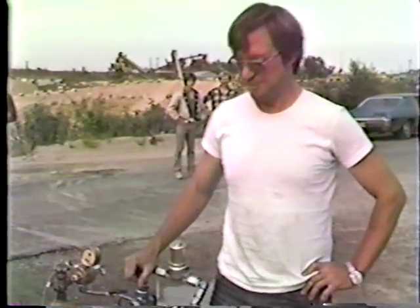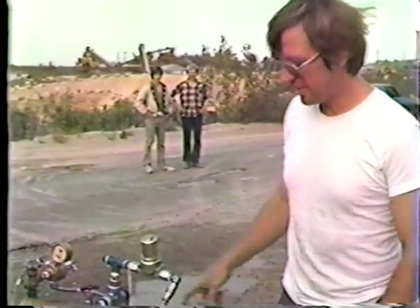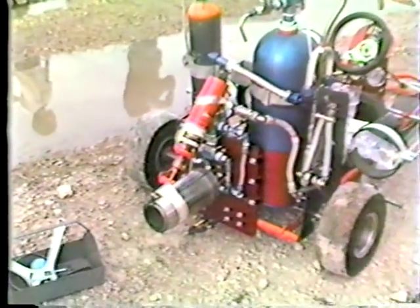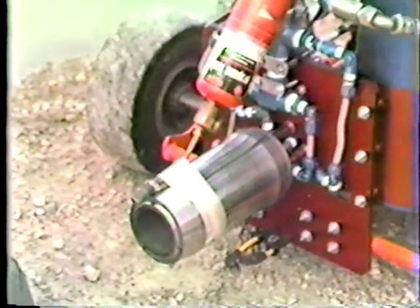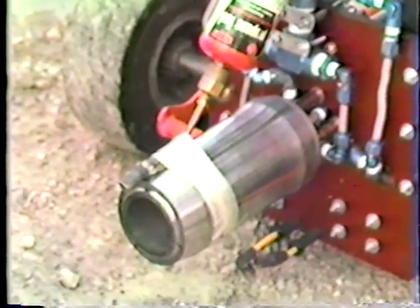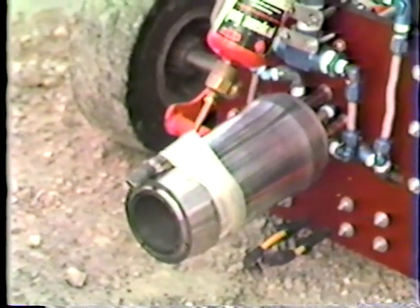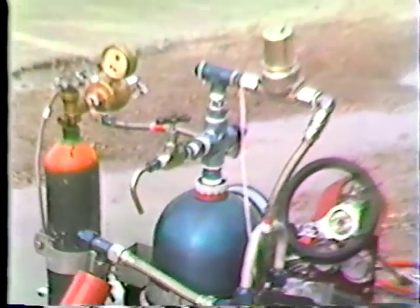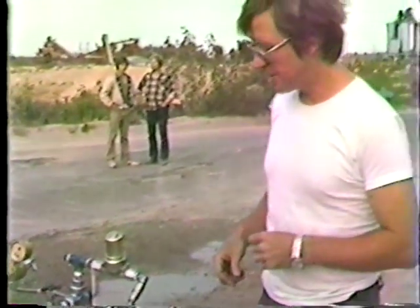Jeff, maybe you can explain a little bit about this rocket you got here. Where did it come from? This rocket engine came from Rocketdyne out in California. We picked it up surplus. When I talked to the guy that used to work with it, it had a thrust of 700 pounds using exotic hypergolic fuels. Seeing as how I like safety in mind, we decided to modify it to operate on gaseous oxygen and alcohol. We're running the same fuel that they use like in the V2.